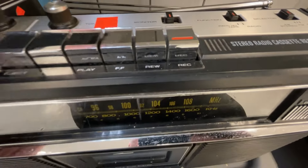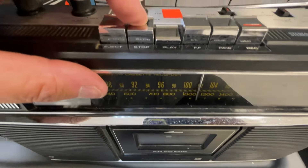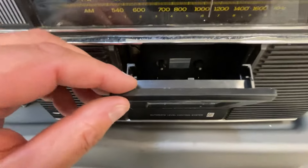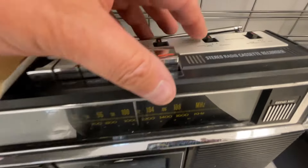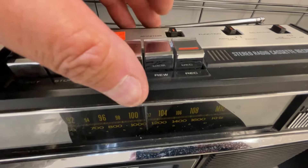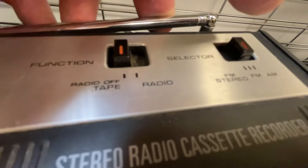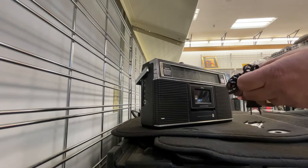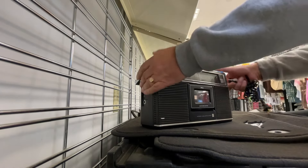For $40, does it work? And what is it worth — is it worth buying it? If it totally works perfectly, the cassette and everything, it could be just about at its money, maybe $50, $60 — about $20 profit. Let's see.